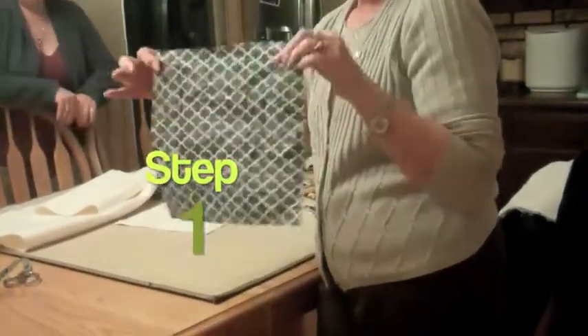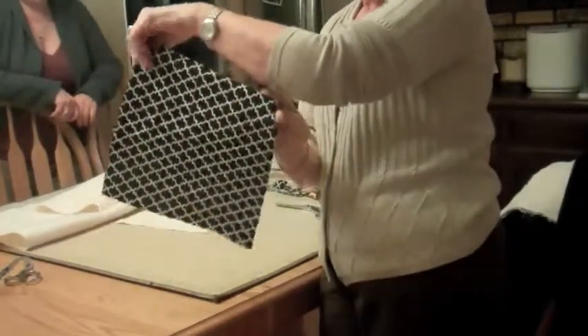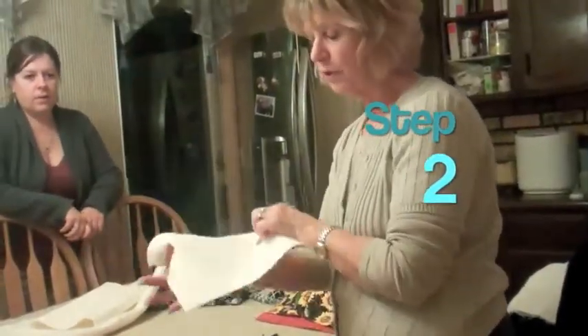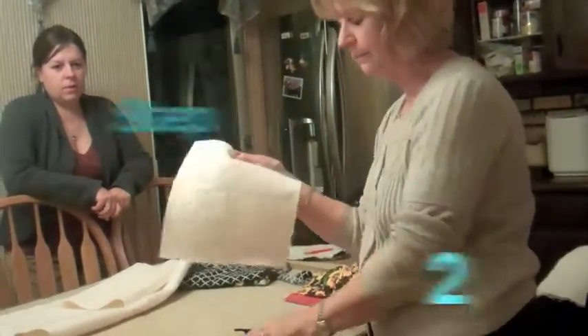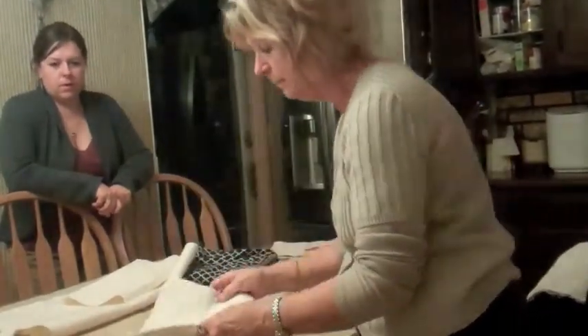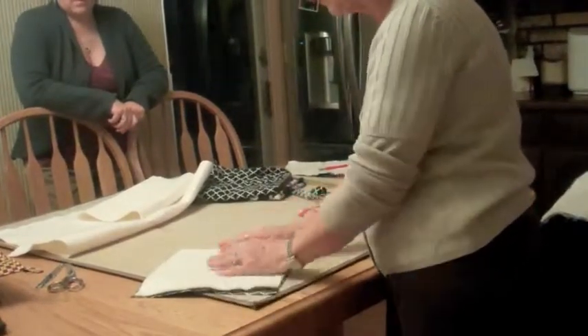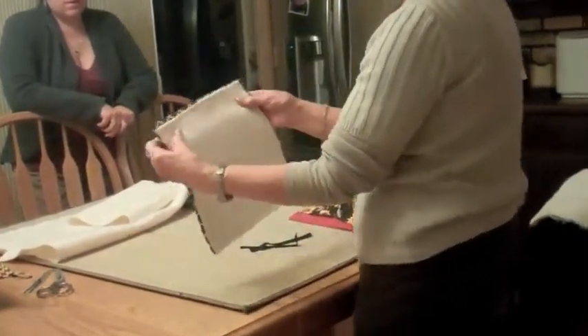First of all, you take and cut two pieces, ten and a half inches. Then you cut your fleece iron-on batting and cut that ten and a fourth inches so that you have room.